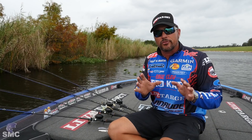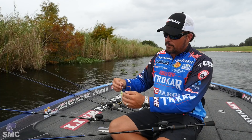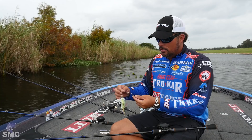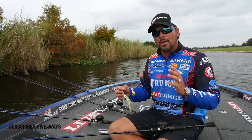My choice is a Colorado bladed spinnerbait. You have willow leaf blades and you have Colorado blades — this one here is actually a double Colorado. That's a really good choice for a situation like this for two reasons. Number one, the water's a little stained, so those double Colorado blades are going to emit a little bit more vibration than a willow leaf blade would. And number two, and most importantly, it's going to slow that spinnerbait down — it's going to come through the water a lot slower than a willow leaf blade.